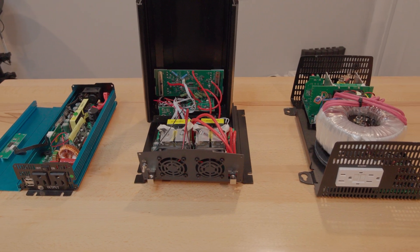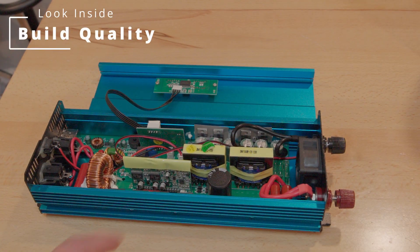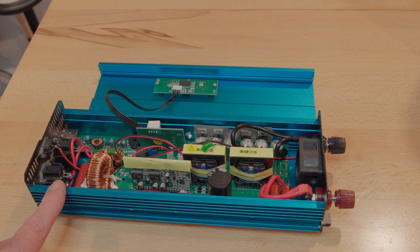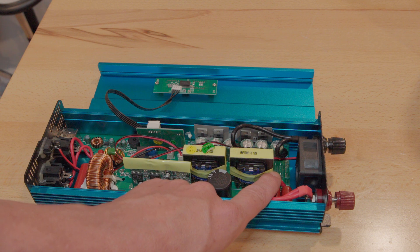Looking at the inside of the inverters tells quite the story. Looking at the RoarRat, we can see that it uses lower quality transformers and other components. Even though it's a pure sine wave inverter, it won't be able to handle high inductive loads. It does use fuses on the inside, but they're not the best quality either.